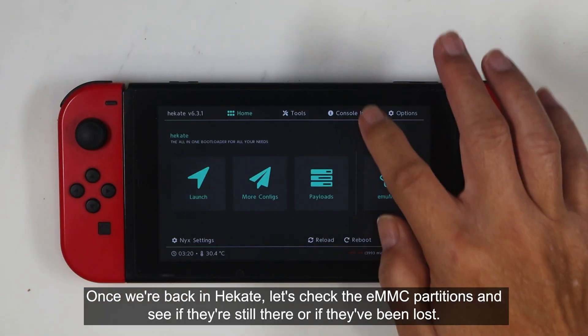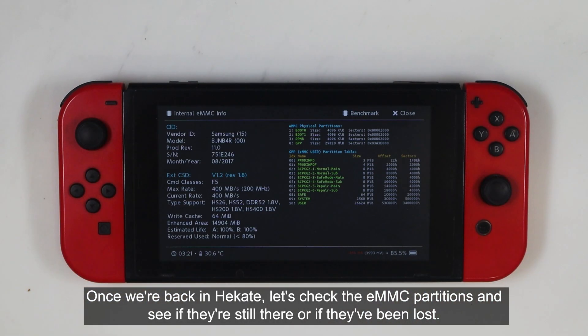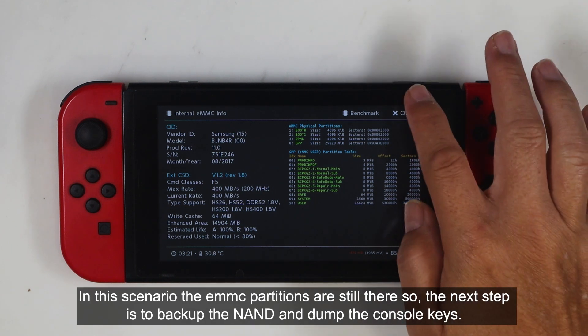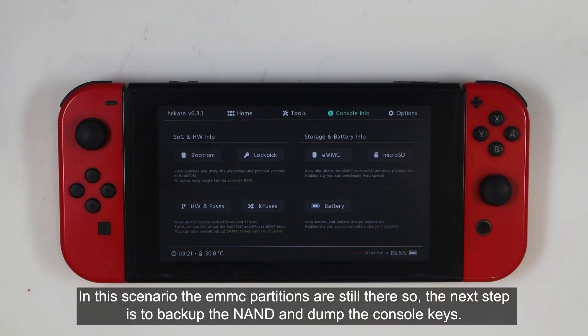Once we're back in Hecate, let's check the eMMC partitions and see if they're still there or if they've been lost. In this scenario, the eMMC partitions are still there, so the next step is to backup the NAND and dump the console keys.